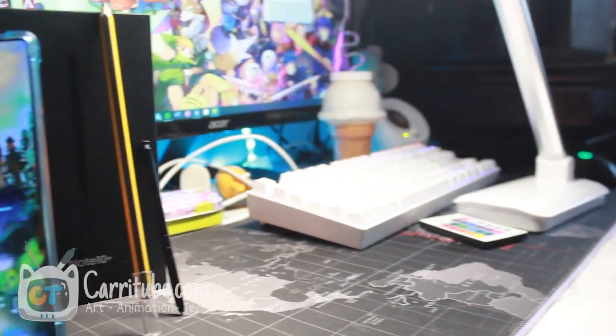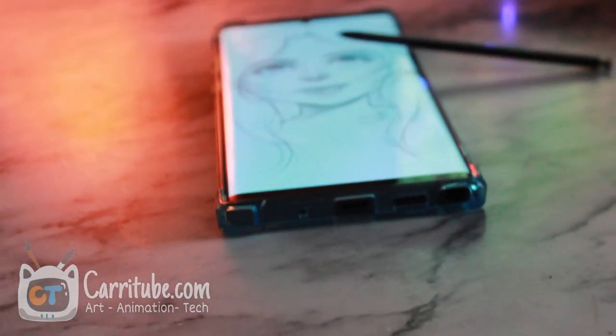If they have that partnership with Microsoft, why don't they create an app for artists where we're able to draw on here and then see it on our computer — like Astropad for Windows, Astropad for Samsung? They have the partnership, so I'm really disappointed this time around that Samsung has not made any significant improvement for artists. It's like they completely ignore that market.